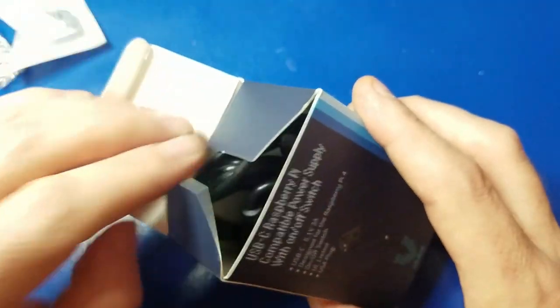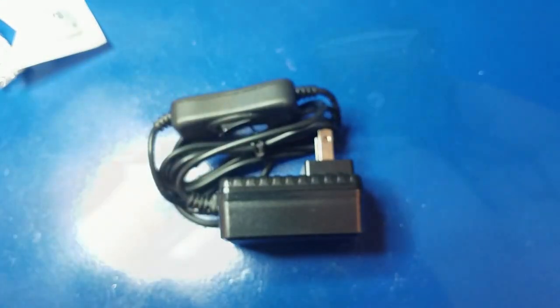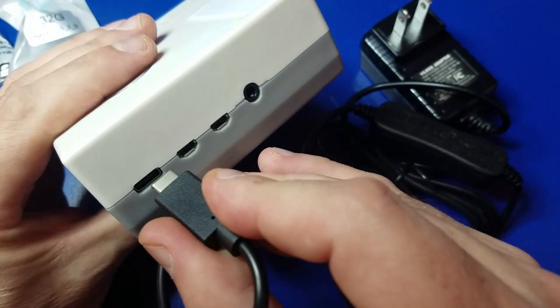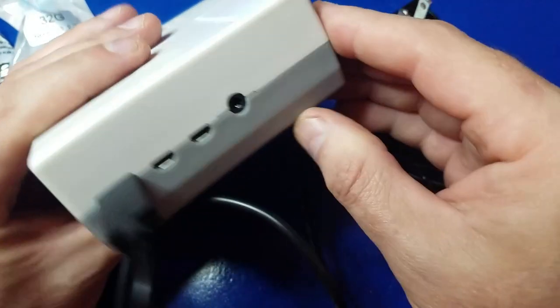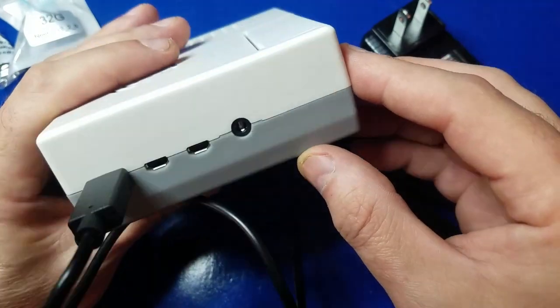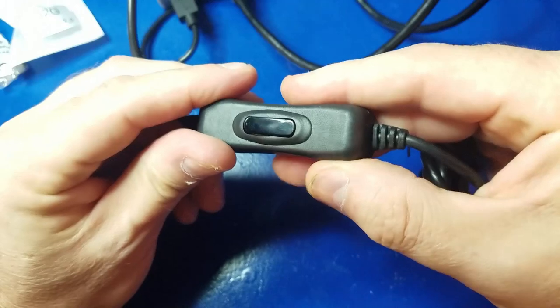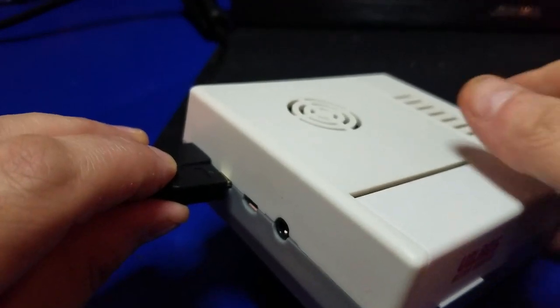Now let's unbox the power supply. We'll plug the USB-C end into the USB-C port on the far left of the Raspberry Pi 4. I'm going to make sure the switch is off so I don't inadvertently power on the unit. Then we'll plug in the micro HDMI cable right beside the USB-C power port.